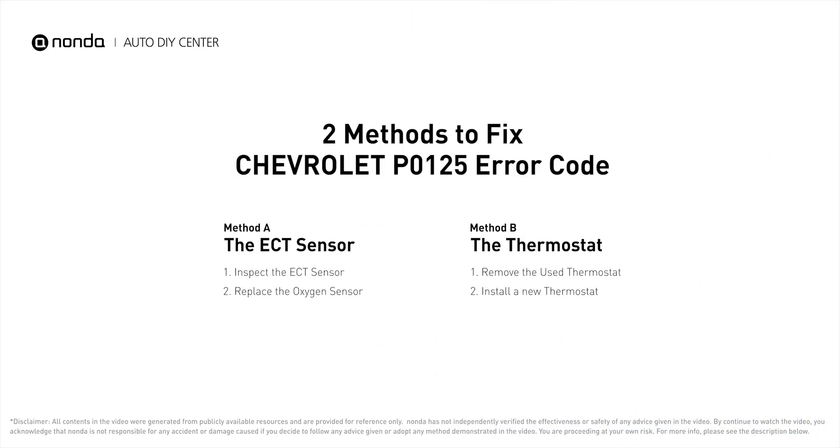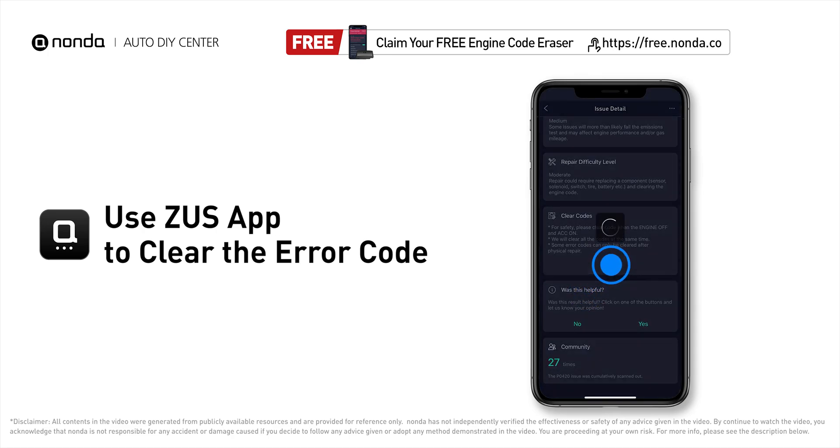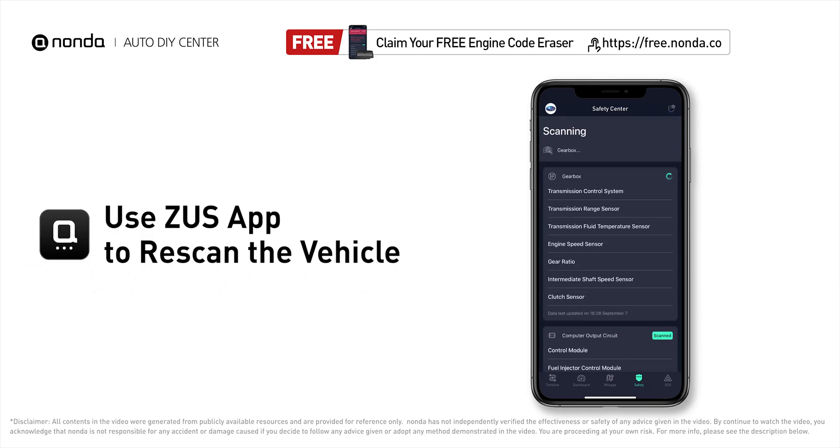So here are two of the most practical solutions to fix Chevrolet's P0125 error code. After the repair, you can now use the Zeus app to clear the error code. Tap the rescan button one more time to make sure everything is fine with your vehicle.